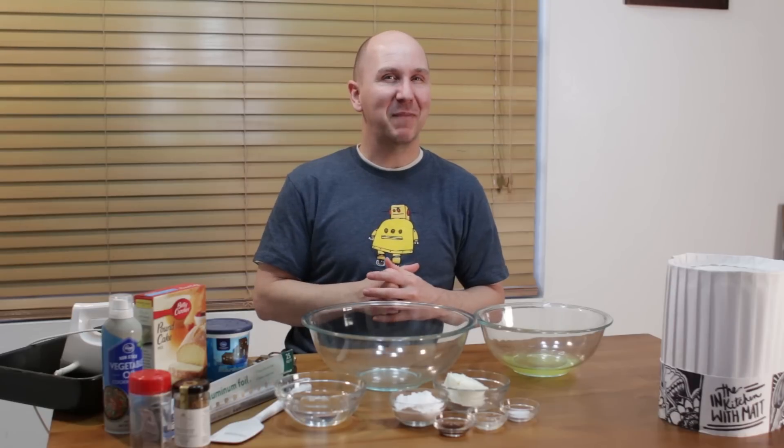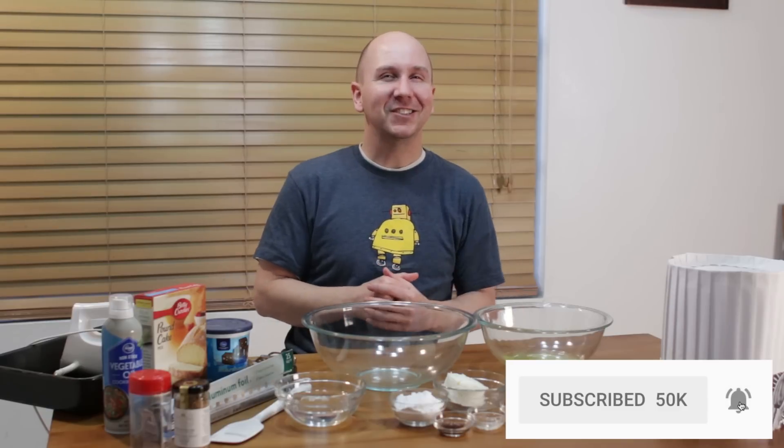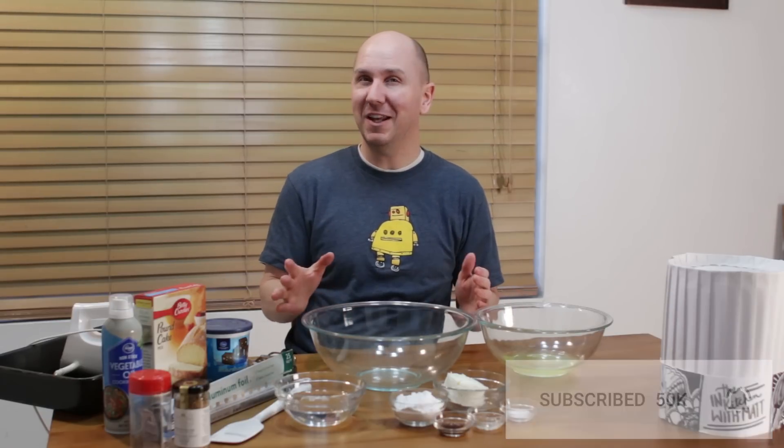Really easy to do — if I can do it, you can do it. Let's get baking. Before I move on, make sure to subscribe to my channel and hit that notification bell so you won't miss out on any of my new videos.